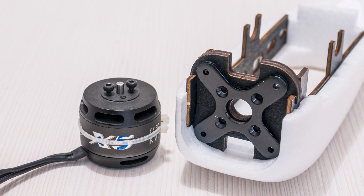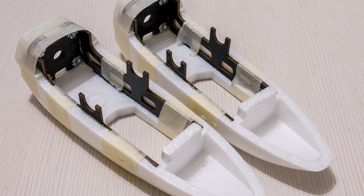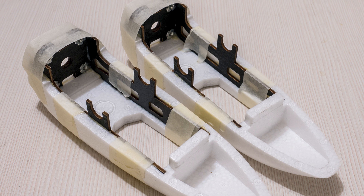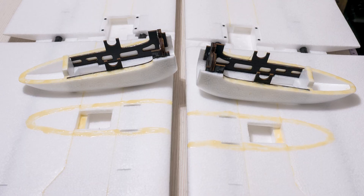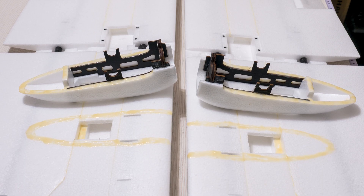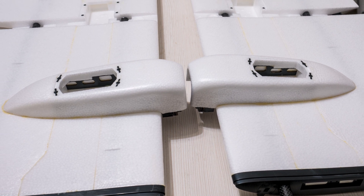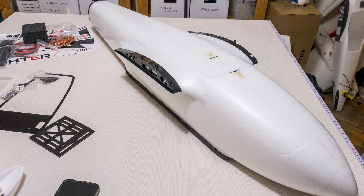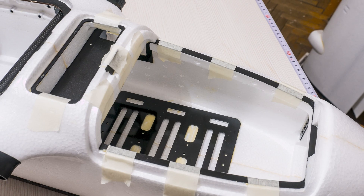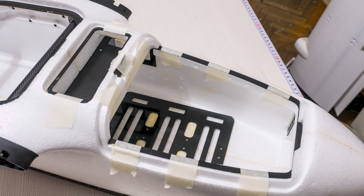By far the most challenging thing to glue on were the motor nacelles, as it required a few pieces to be assembled first, then inserted in there together while also applying glue and pressure on multiple spots, but it all turned out okay in the end. Can't say anything was really problematic or not fitting. I am happy with how well the plane came together. The only delays came from the time the glue I am using needed to dry in some places where I didn't use it as a contact glue.